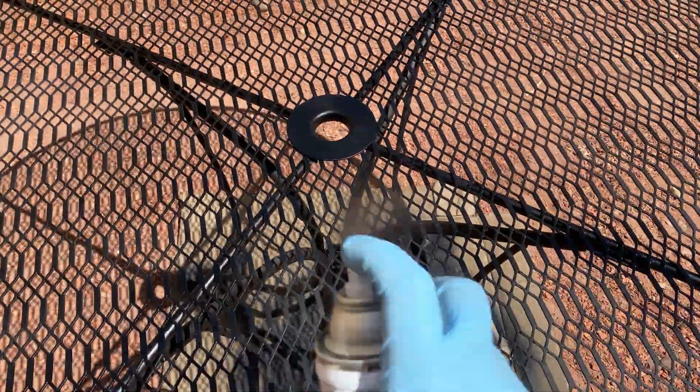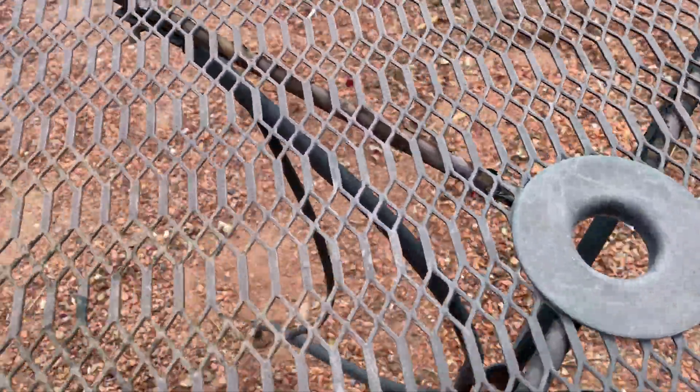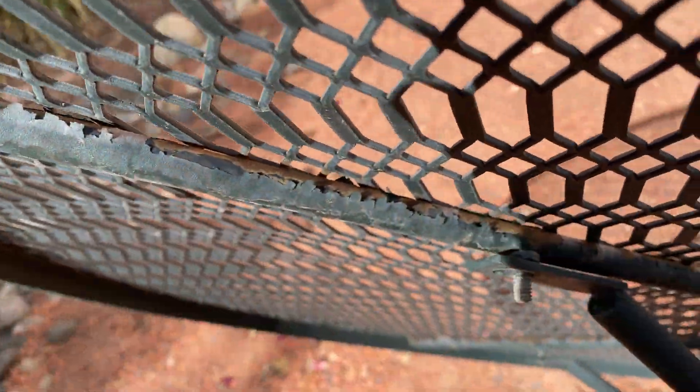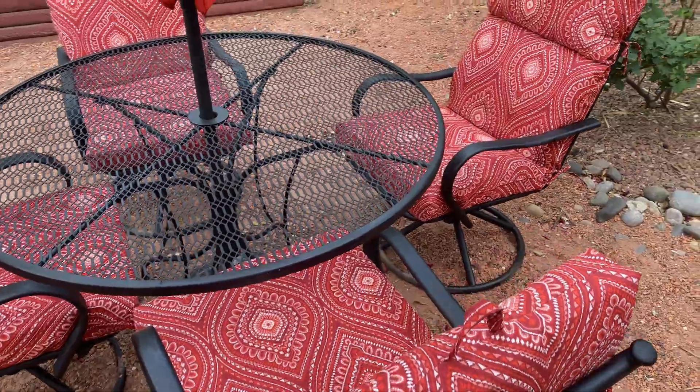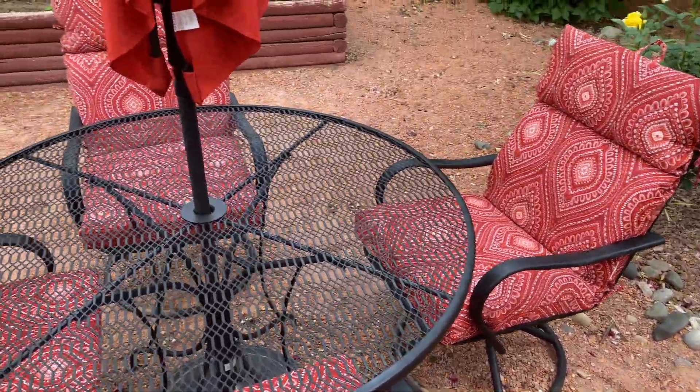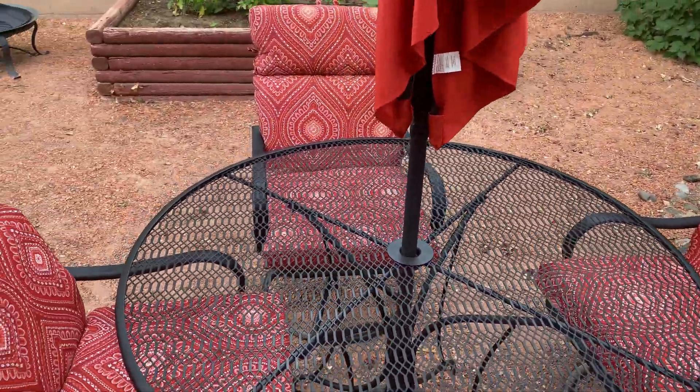In today's video we're going to restore some patio furniture. As you can see, this patio furniture that we got off Facebook Marketplace for 40 bucks is not looking too good. So instead of buying a new one, I'm going to show you how to add some life to yours. Very easy, very straightforward, and you'll have results that end up looking like this. Look how great this turned out — and this was just from a can.